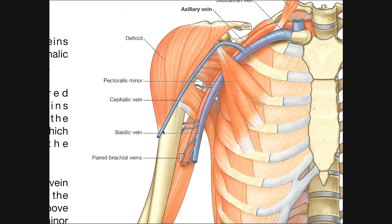This vein here, which is also superficial, is the cephalic vein, which we've talked about in previous videos. While the basilic vein drains the medial part of the brachium, the elbow, and the forearm, the cephalic vein drains the lateral part of the brachium, the elbow, and the forearm.